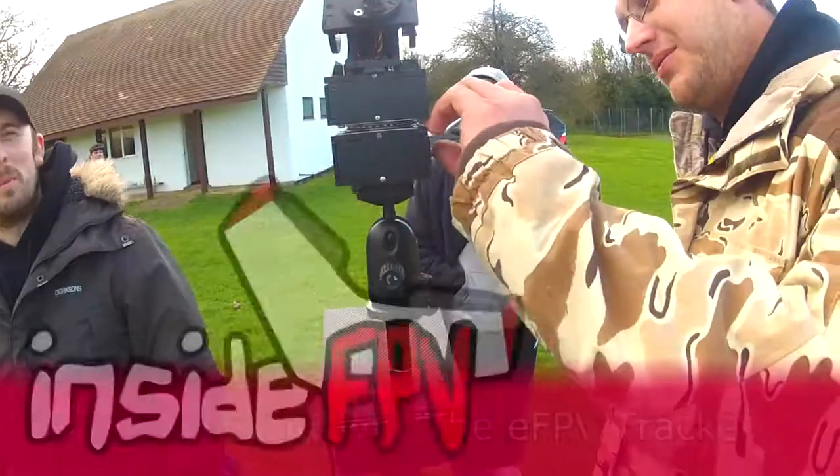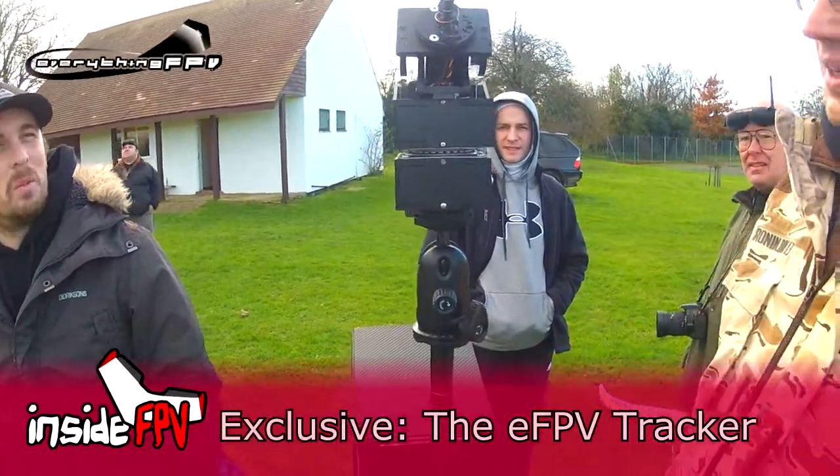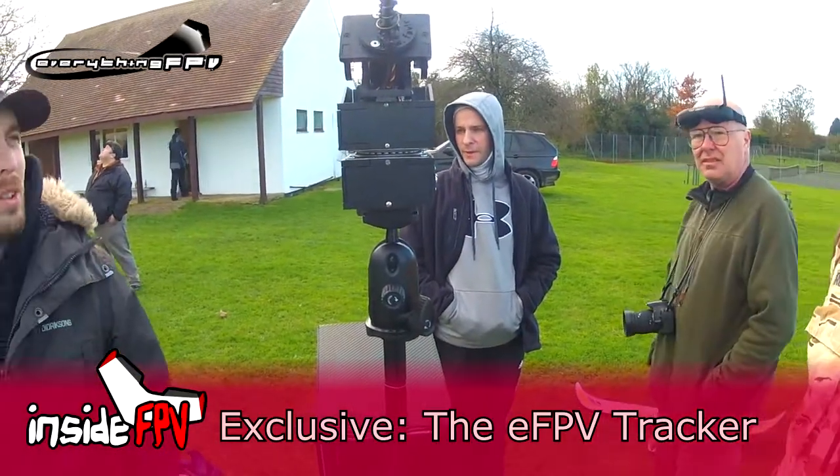It's for demonstration purposes only at the moment. It does look very Servo City, this top bit, doesn't it? Oh, it is Servo City. We've got authorisation for them to resell it on our unit.